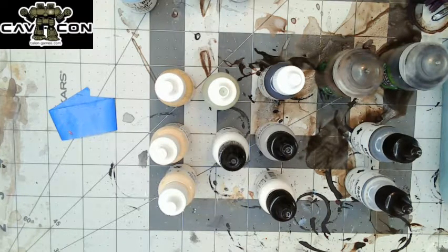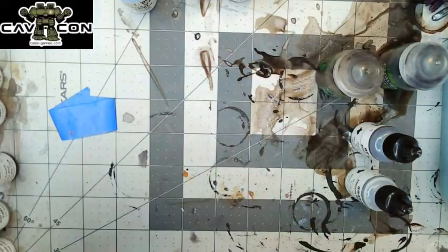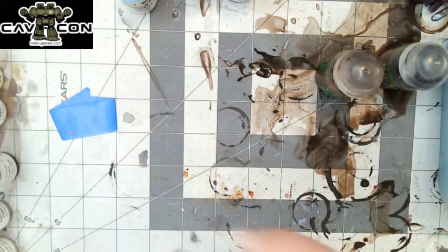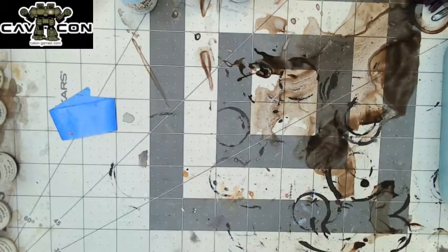Alright, let's go ahead — we should be logged in now. Sorry for the technical difficulties, please let me know if you can hear me. Fantastic, looks like we are good to go! Hi everybody, this is Party Bear Minis here for my painting thing for CavCon. Sorry for the technical difficulties. I frequently describe myself as being a particularly intelligent gorilla with a wrench, and these magical electricity crackling over glass answering all of life's questions is still a mystery to me.